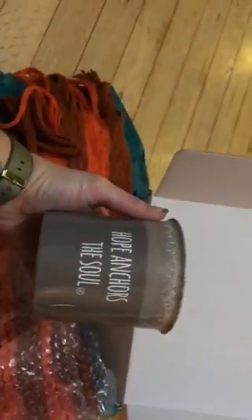Inside here it looks like a very soft, pretty scarf, and wrapped inside of it is a coffee mug that says 'Hope Anchors the Soul' — so cool, I love that! The scarf is actually an infinity scarf — you open it up, stick your arm in it, and then open it up real wide and it stretches out and becomes an infinity scarf. It's really pretty; I love the color, it's like a burnt orange color.